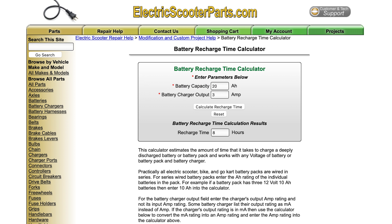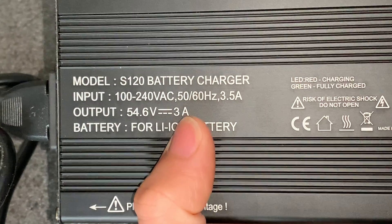If you want to figure out how long it takes to charge your battery, there are battery recharge time calculators out there, and your charger should say what its output current is.